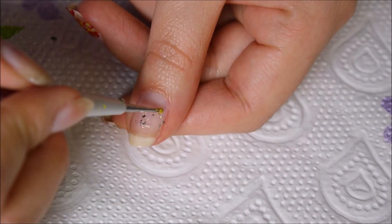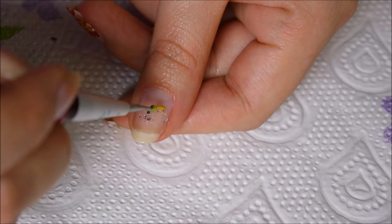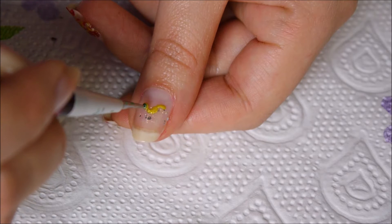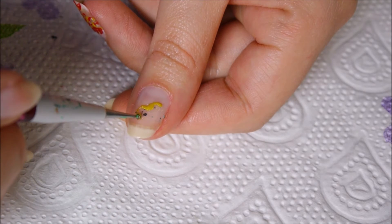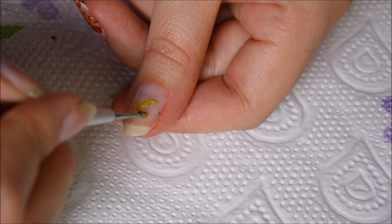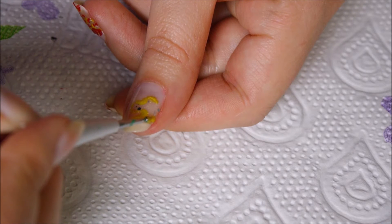Now it's time to create the head of the dragon. For that, just make four to five yellow dots in a straight line, then two small dots below, then again a couple more straight dots, and bring it in for the upper mouth. Then make one more line of dots coming downwards below it and connect that to the corner of your nails to complete the head.